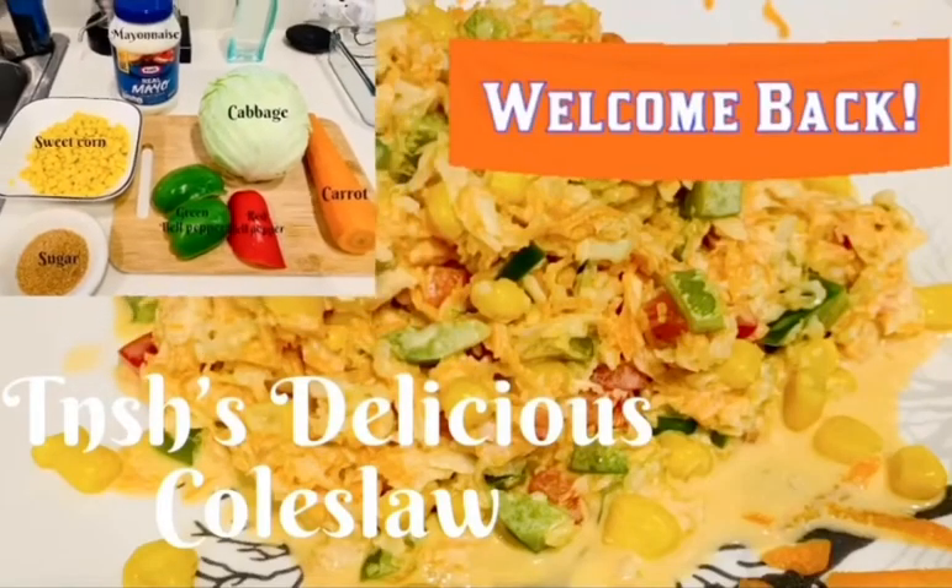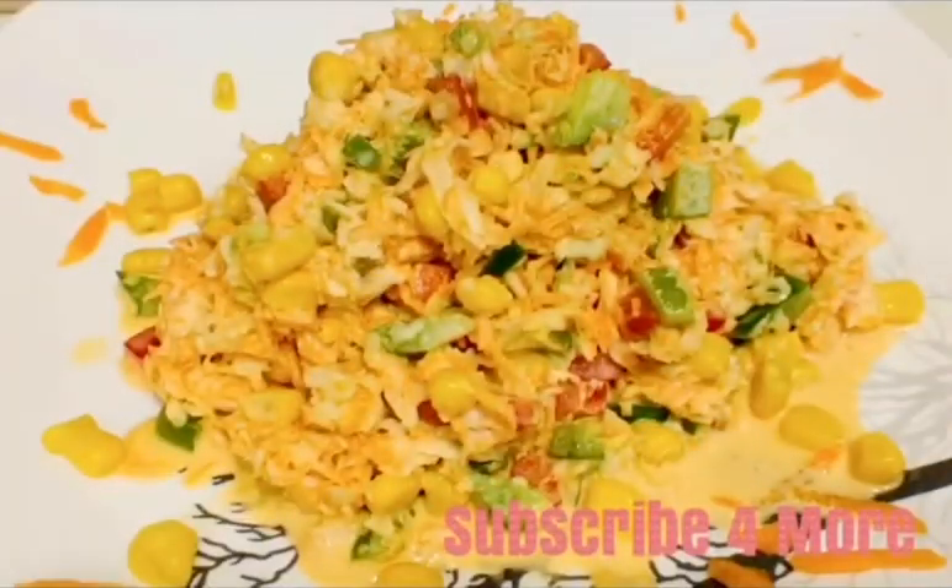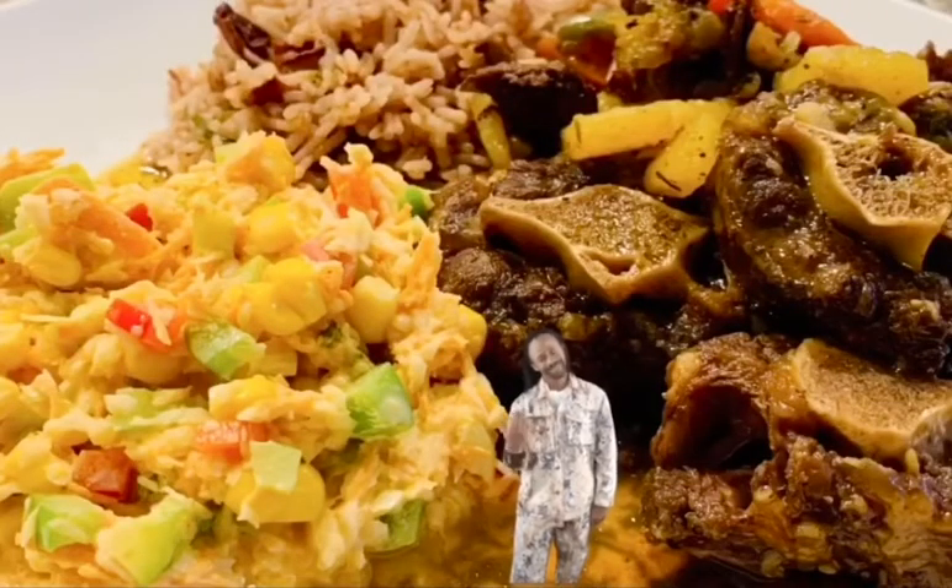Hey guys, welcome back to my YouTube channel. It's your girl Tanisha and today I will be making Kosla Jamaican style, Tanisha style. Let's get started guys.